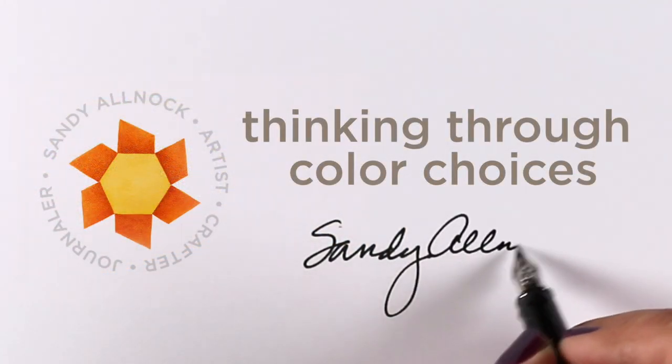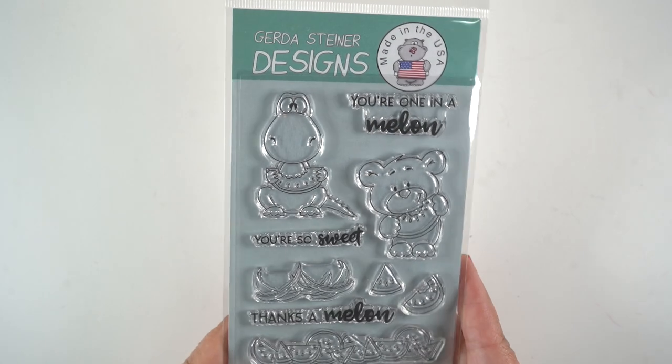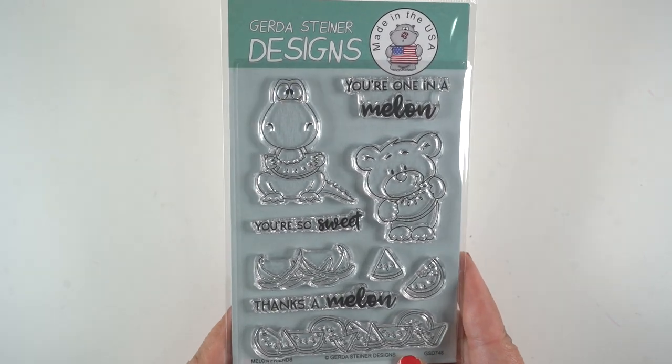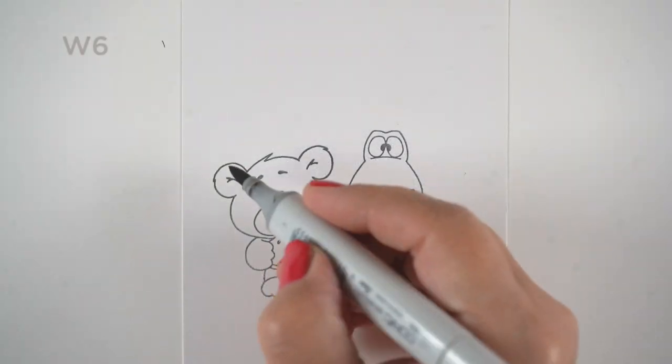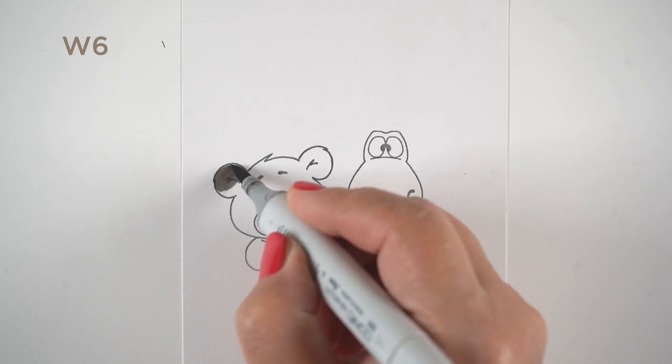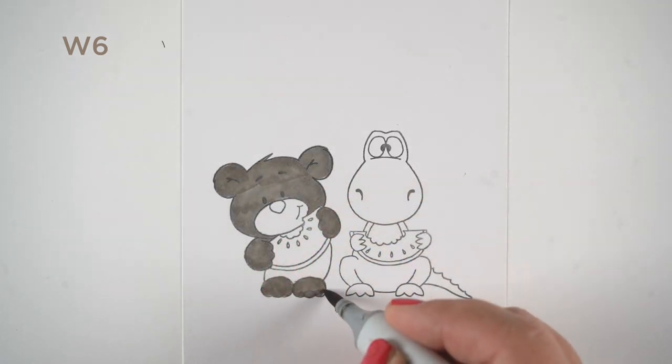Hi there, it's Sandy. I'm going to be talking today about thinking through color choices — I changed my mind a lot along the way, so be prepared for that. I'm going to use a stamp set from Gerda Steiner called Melon Friends: two little critters holding their watermelon, a very summery kind of card.